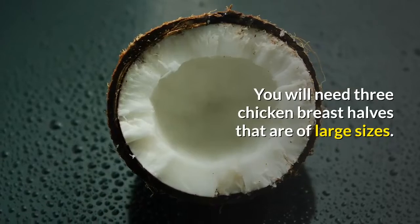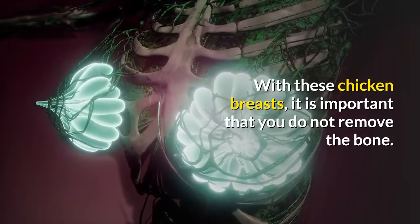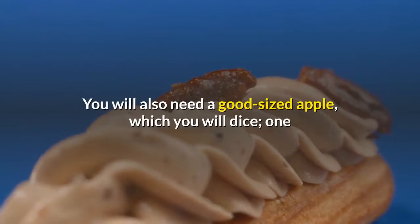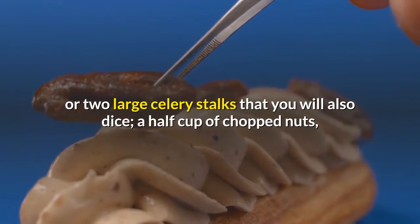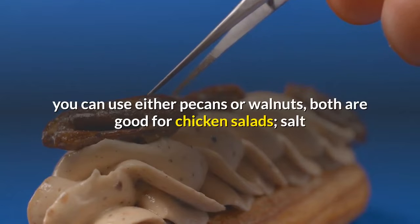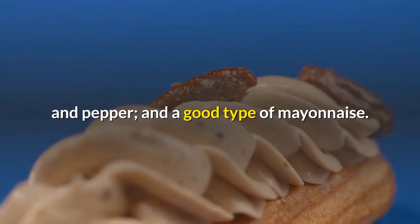You will need three large chicken breast halves. With these chicken breasts, it is important that you do not remove the bone. You will also need a good-sized apple, which you will dice, one or two large celery stalks that you will also dice, a half cup of chopped nuts — you can use either pecans or walnuts, both are good for chicken salads — salt and pepper, and a good type of mayonnaise.